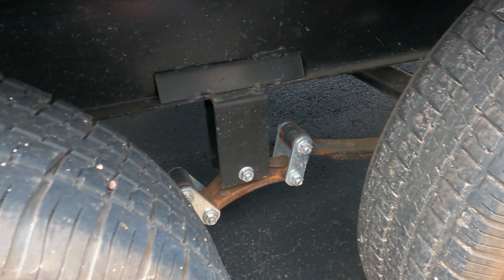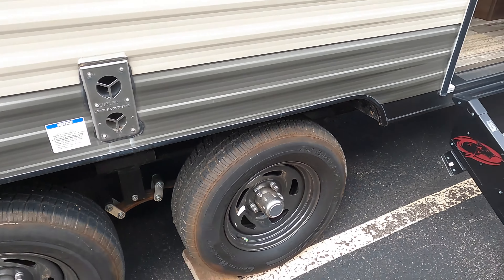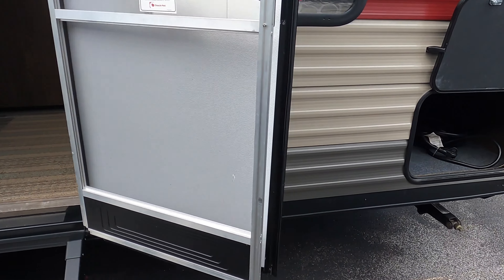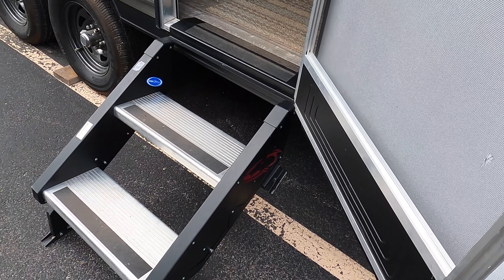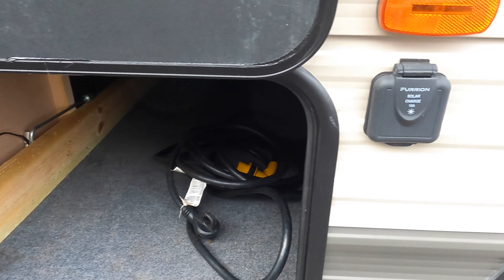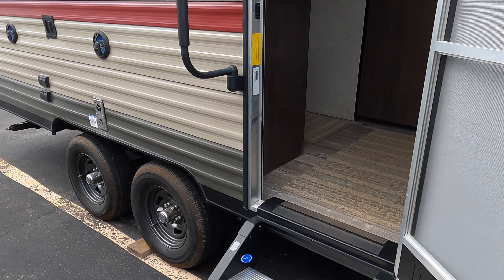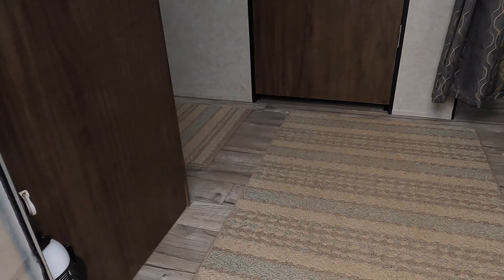There are solid steps for this unit — really nice steps that give you that secure feel. You have your storage up underneath here. A 30-amp cord comes with it, and it also comes with a solar charge controller, so if you wanted to use one of those briefcase solar panels, you've got that as well.